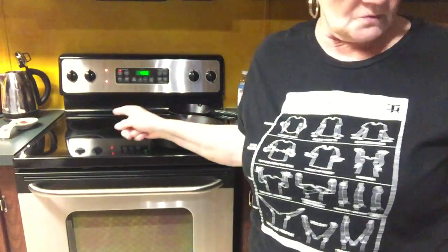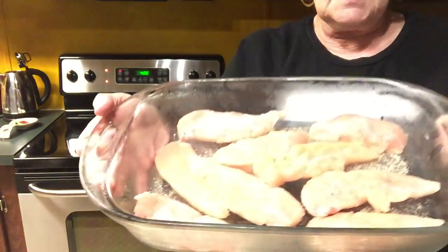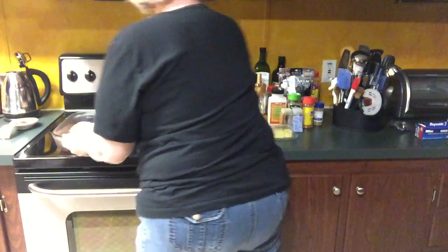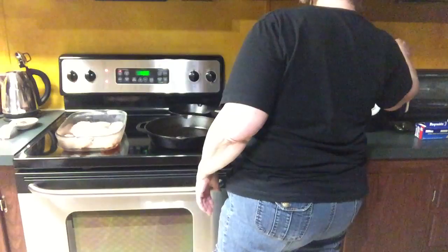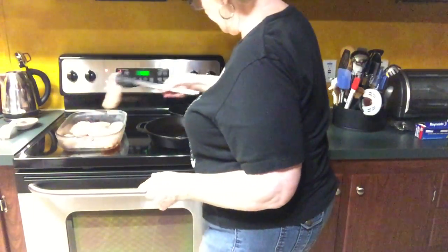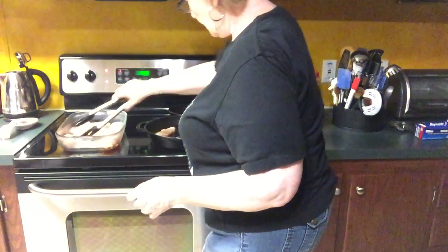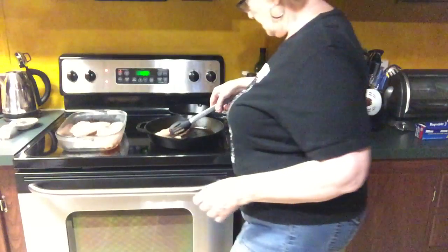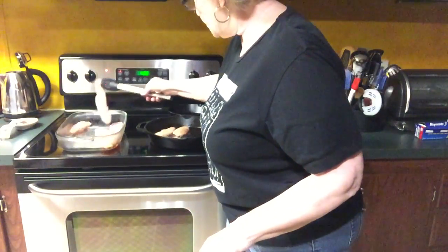You can see the stove here — this is the chicken that I've seasoned and I'm gonna fry up, and then I'm gonna put it in the oven most likely. There you go — hear that sizzle? This is still frozen chicken.